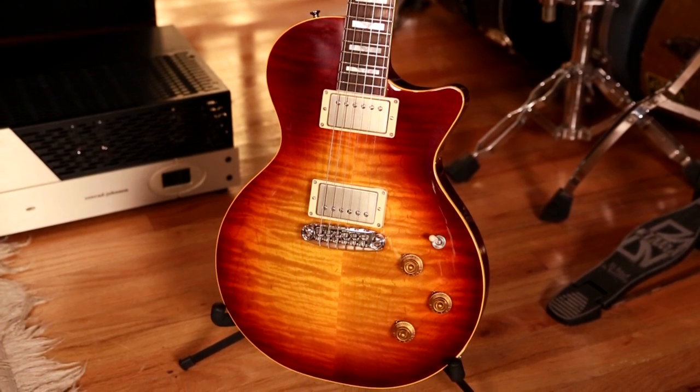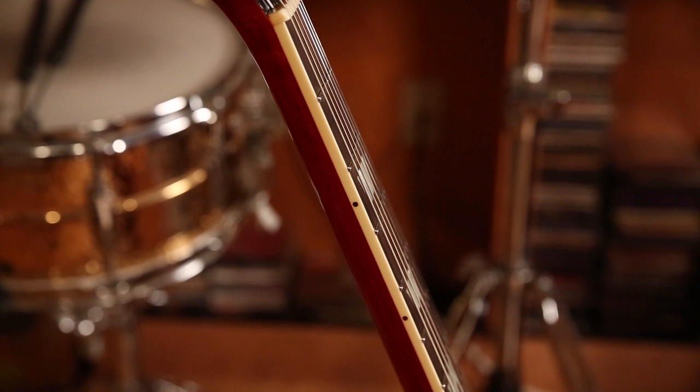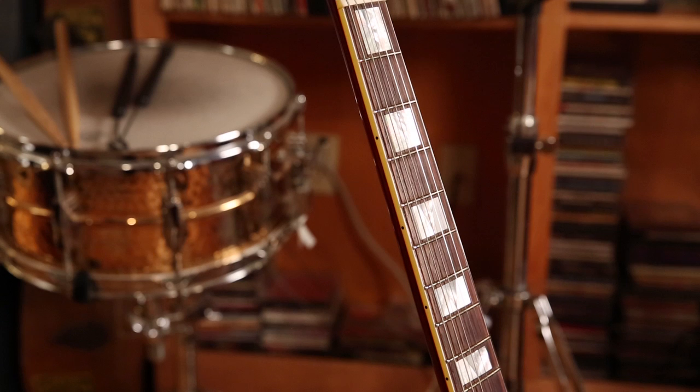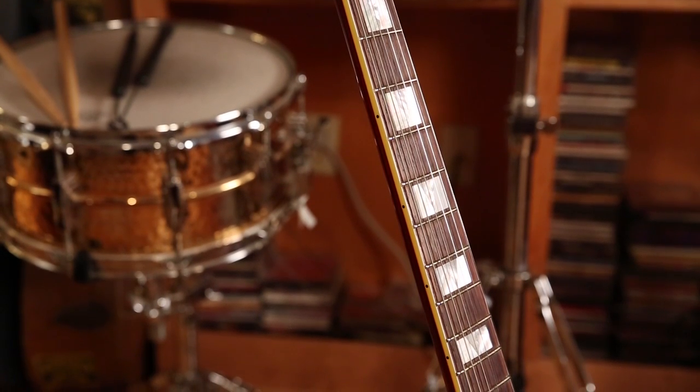The neck is a C profile, and the thickness is 0.89 at the 1st fret and 0.98 at the 12th fret. The scale length is 24.5, and it has 22 frets. The fingerboard radius is 12 inches, and it has mother-of-pearl V blocks on the board.